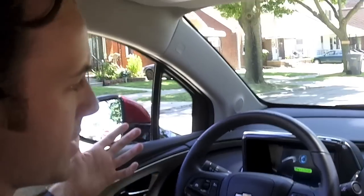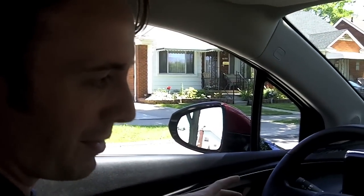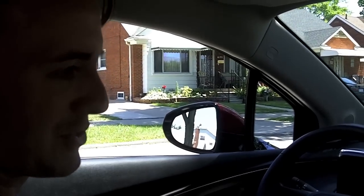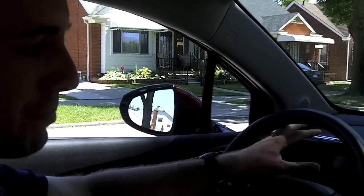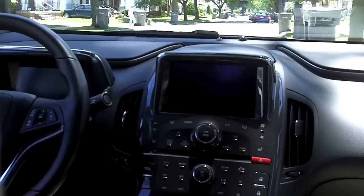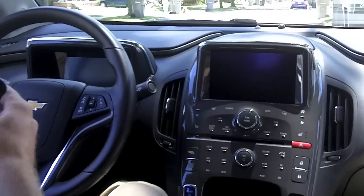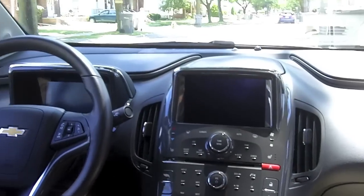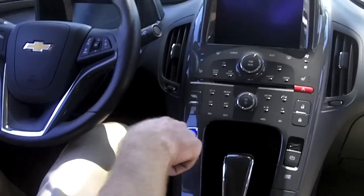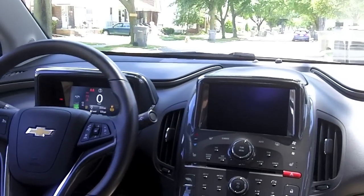Once we're inside the Volt, this can be a different experience for someone who's never been inside the car before because there are no needle gauges whatsoever — it's completely replaced by two 7-inch LCD screens. There's nowhere to plug in the key; it simply stays in the passenger compartment, in your pocket or the center console. Put your foot on the brake, one touch of the power button, and the Volt is up and running.